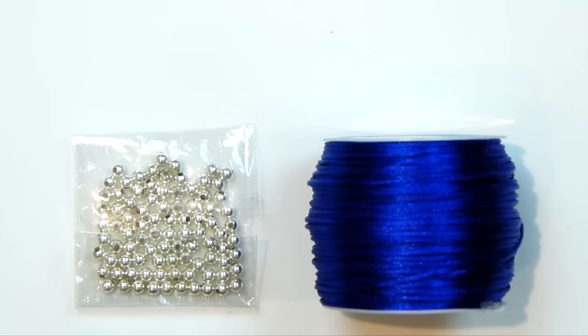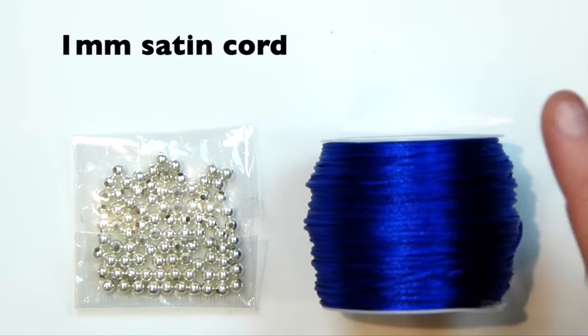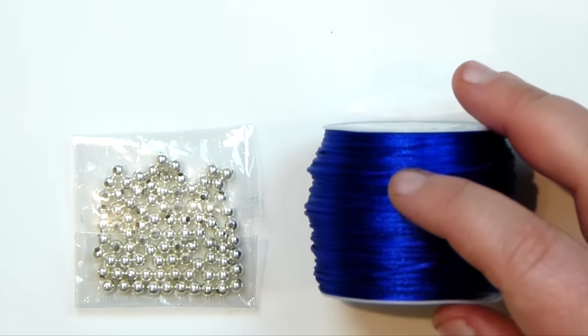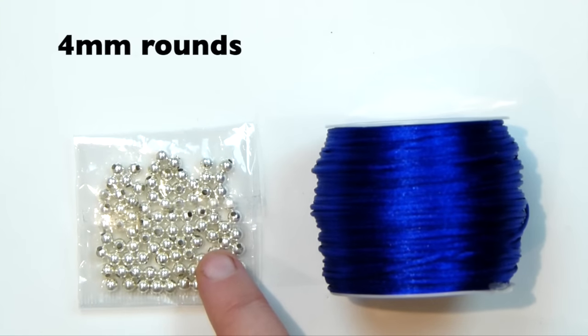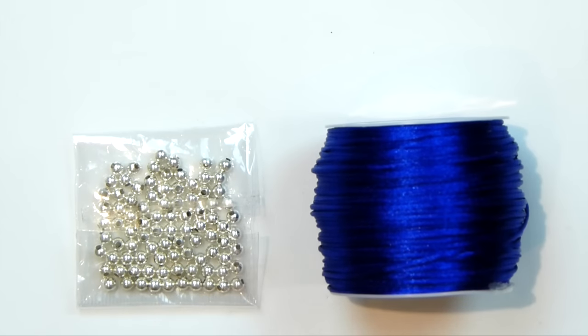So these are the things that I'm going to use. The cord I'm working with here is 1mm satin cord and you can also use different types of cord and thread. This is just what I'm going to be demonstrating with and it's a blue colour. For the beads for the eyes, I'm using some 4mm round metal spacer beads. Just make sure that whatever you're using, the cord will go through the hole in your bead. So let's get materials together and get started.